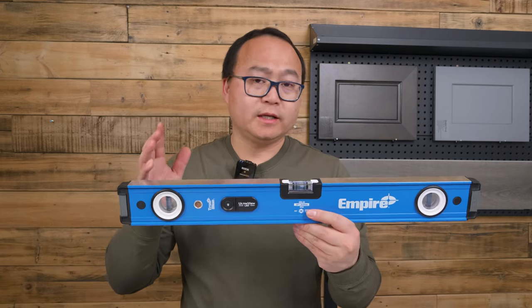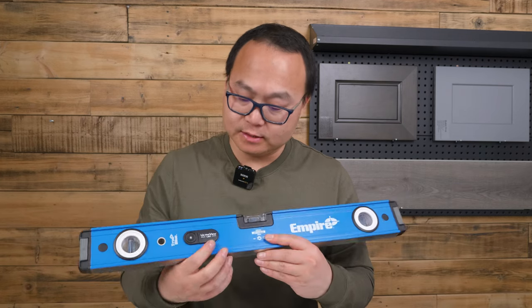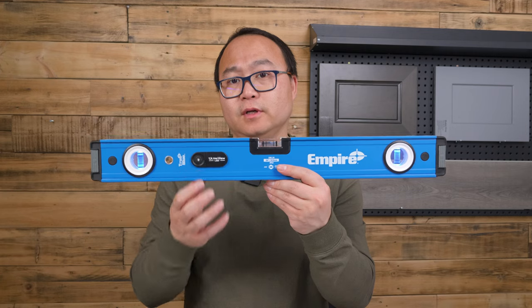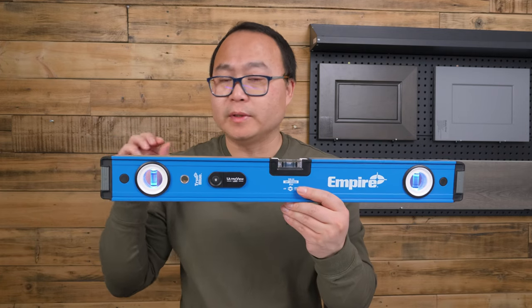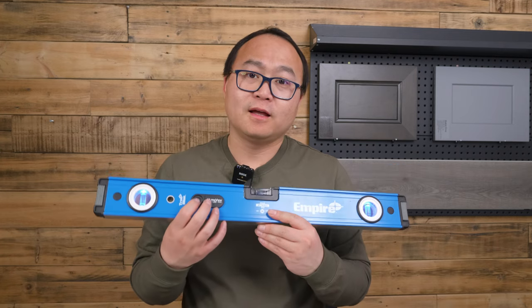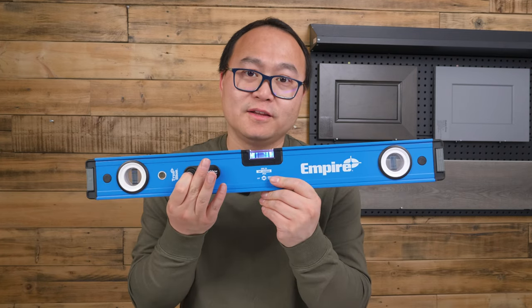And especially it has an LED light, so I think it is the coolest feature for a level. No matter where you work, you probably need this. Super easy to read. I think this video is helpful. Thank you for watching.